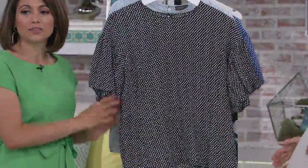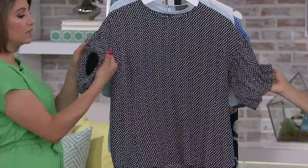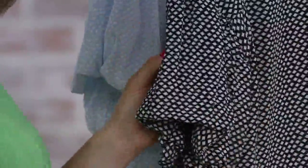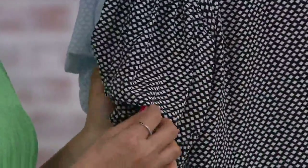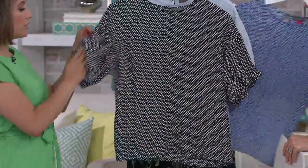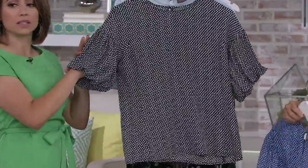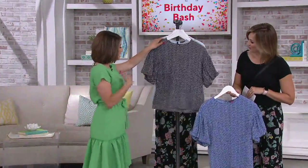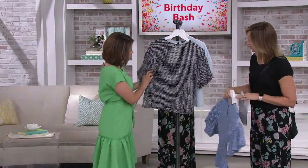And this has such a fun bubble sleeve. It has a little touch of elastic here, which is not tight on your arm, but you can see that it gives some stretch to it. That's what gives that bubble kind of volume to the sleeve, which we know that sleeve detail is all the rage. So this gives you that little touch of volume at the sleeve, which gives it some fun and some drama.